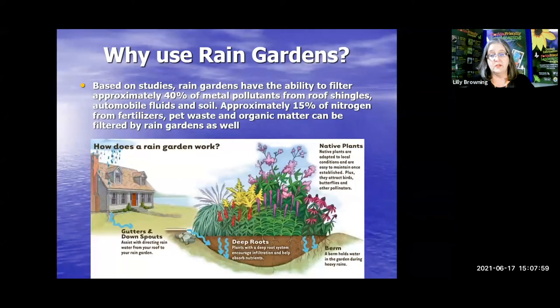Here's a graphic that shows basically what a rain garden does. Based on studies, rain gardens have the ability to filter approximately 40 percent of metal pollutants that come off of your roof and those roof shingles, also automobile fluids and soil. Approximately 15 percent of nitrogen from fertilizers, pet waste, and organic matter can be filtered by rain gardens as well. We will see where the rain comes down the gutter and where it is going in the yard — that is where you want to stop it.